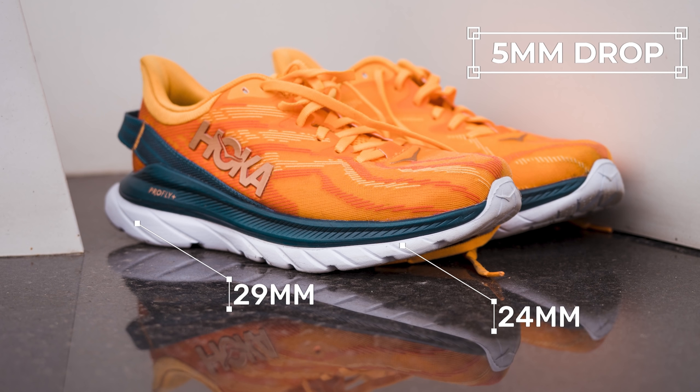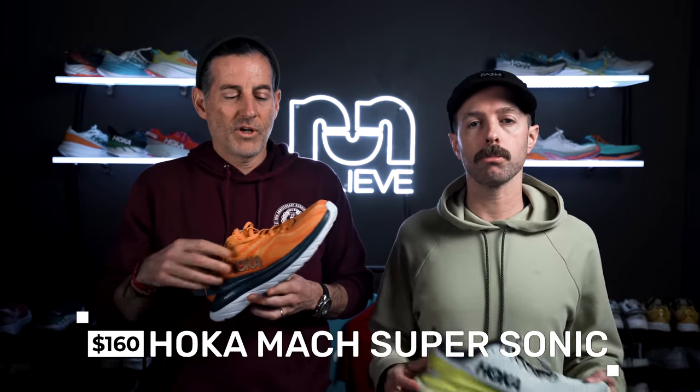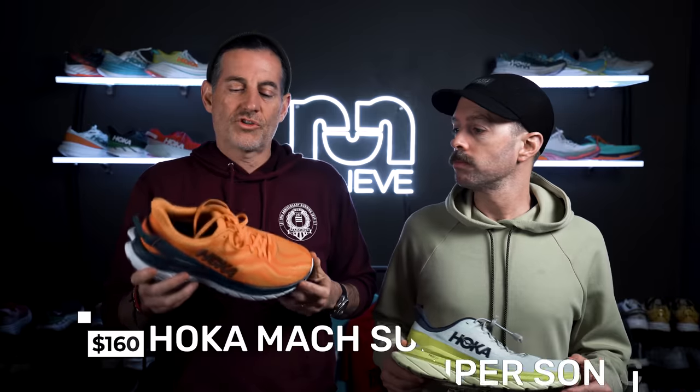It's got a 5mm drop with 29mm in the back and 24mm in the front. Speaking of cheap — it's not cheap. The spec sheets we had listed it at $150, but I believe Hoka said all their shoes are going up by $10, so I think it's $160. It was supposed to come out in March but everything's pushed back, so who knows when. Also, just because there is a Mach Supersonic doesn't mean that's the next Mach — it's a totally different shoe. And last thing: this is a limited release, so not as many units are going to be made as a typical production run.